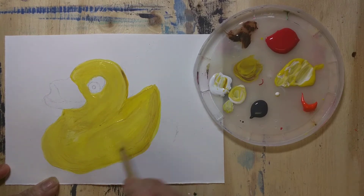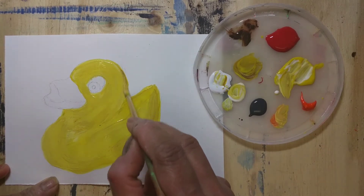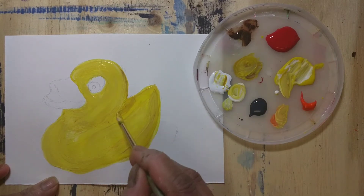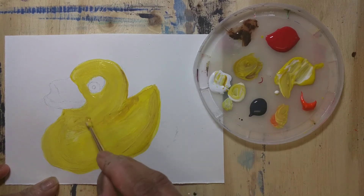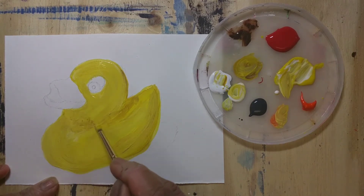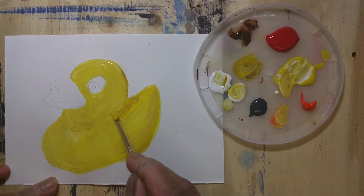For the lighter areas I'm mixing a tiny bit of white with yellow and then applying it. Where the light hits the duck, the area will be a lighter shade, so that's when I use the white and yellow mix. For the shadow areas I use a little brown and yellow mix.